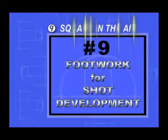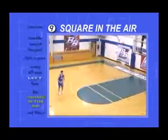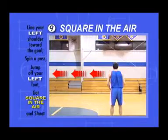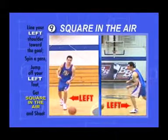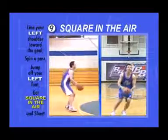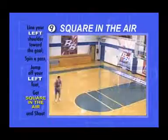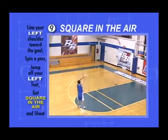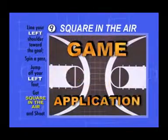Square in the air. Line your shoulders up with the shot line, left shoulder pointing to the goal. Take one step with your inside foot, the left foot. Leave the ground, get square to the goal in the air, catch and shoot. If you're by yourself, spin yourself a pass. Game Application: You might be coming off a screen.